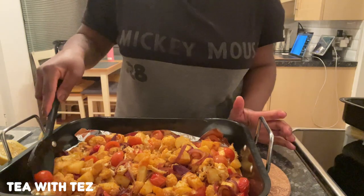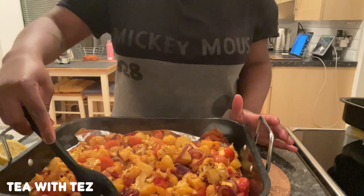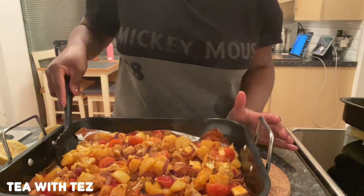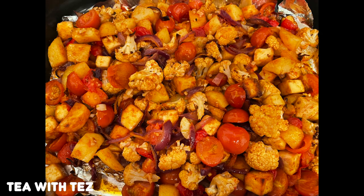That's pretty much it and you can have it with naan bread, rice, rotis or whatever. I didn't actually take a picture of my plate because I was too hungry but here's just a basic picture — can you see how beautiful that looks? So that was the roast curry I was talking about. I'm going to put the recipe in the description box in case you want to follow it along. Let me know what you think if you make it and I hope you enjoyed that video.